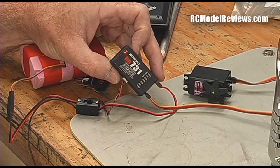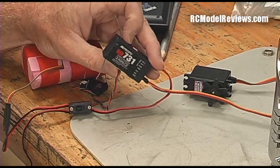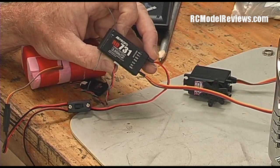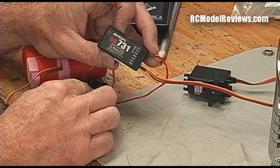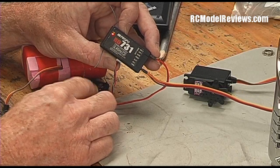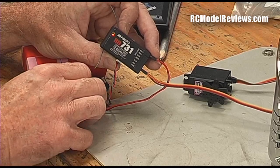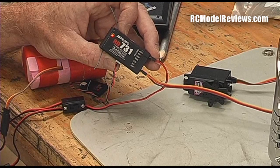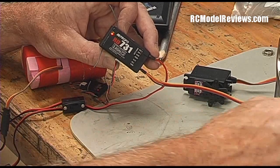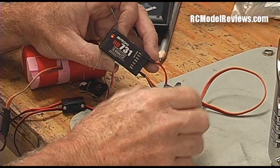Now let's take a look at how well this thing performs in terms of linking up and relinking. It's all turned off at the moment — I'll turn it on. Watch this little LED light up when the bind is complete. There we go — that was about a second, just under. Let me try it again: turn it off, turn it on. Probably about three quarters of a second before it's all linked up and working. Pretty good indeed. The servo movement is quite smooth and latency seems very low. It's a very nice little system.